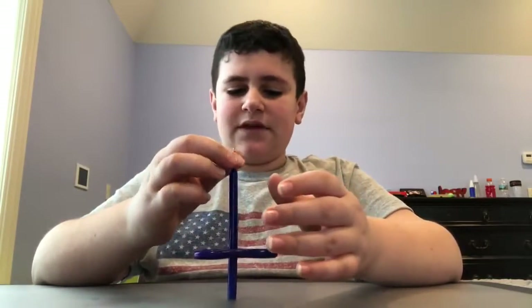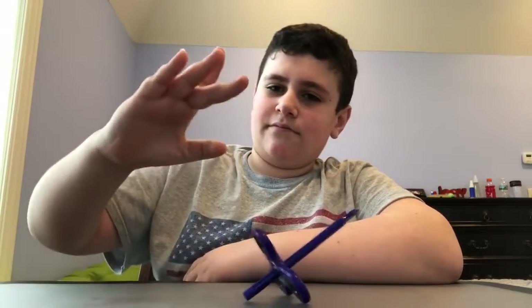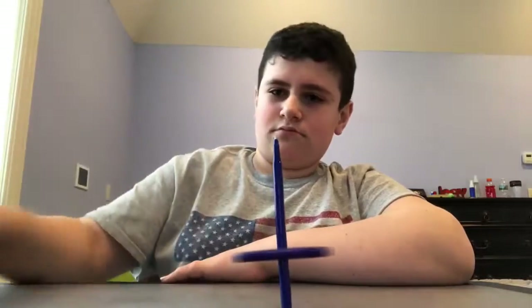Something really cool is that if I were to stand it up, it would obviously stay, but if I were to flick it, it would fall down. But if I were to spin it and then flick it, nothing would happen — it would just spin around.